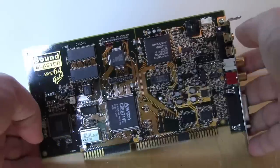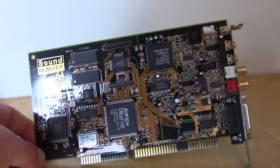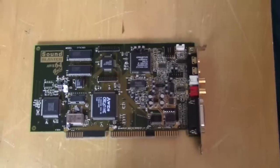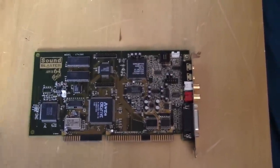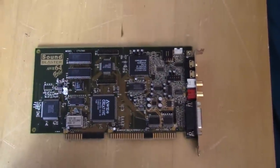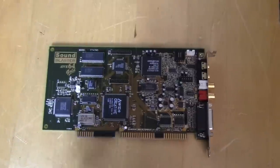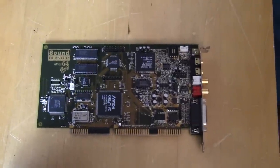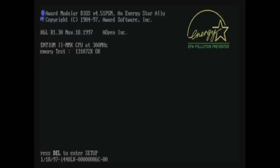So this is apparently the high-end for 1997. I should also point out these cards are pretty expensive on eBay these days — easily over $100. I found this one at a Goodwill maybe three or four years ago for about $3.99.